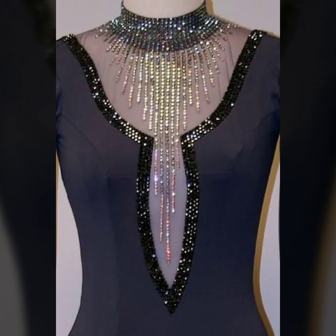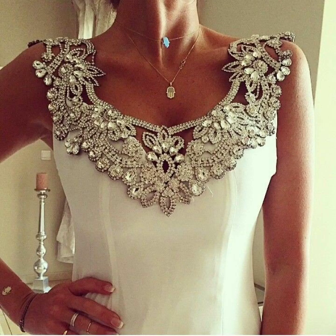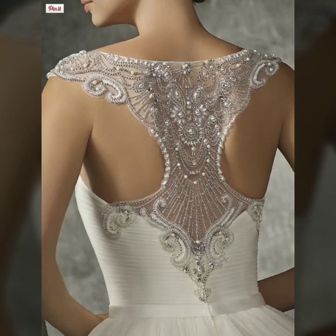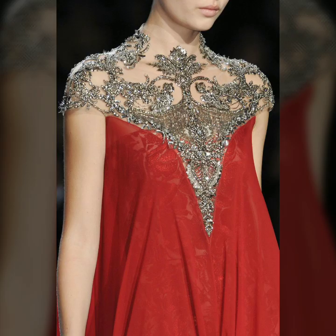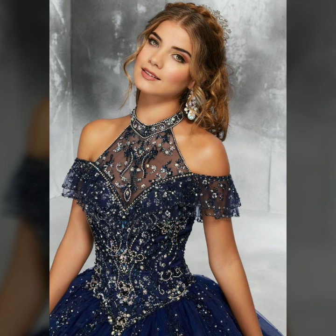You can also work on the front of the designs. You will find lots of options and you will get work from different styles in this video. You can do this work on different frocks and bodycon dresses.